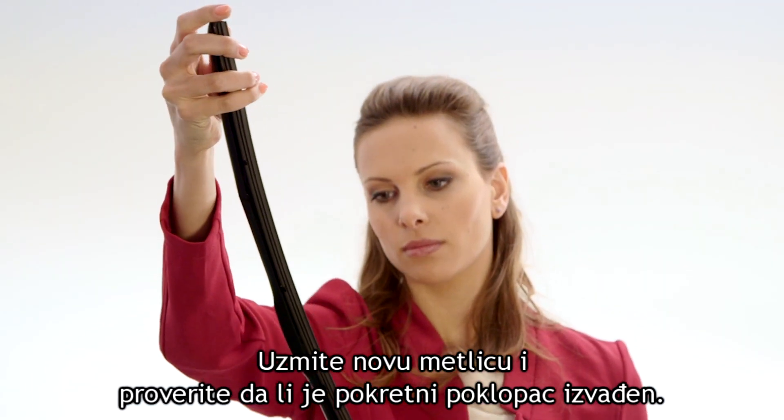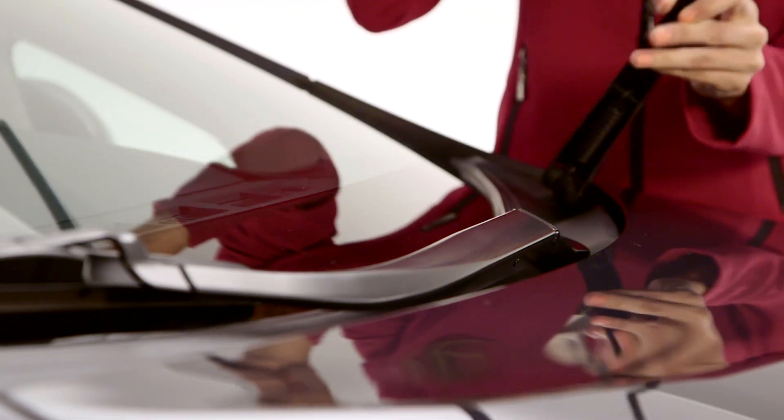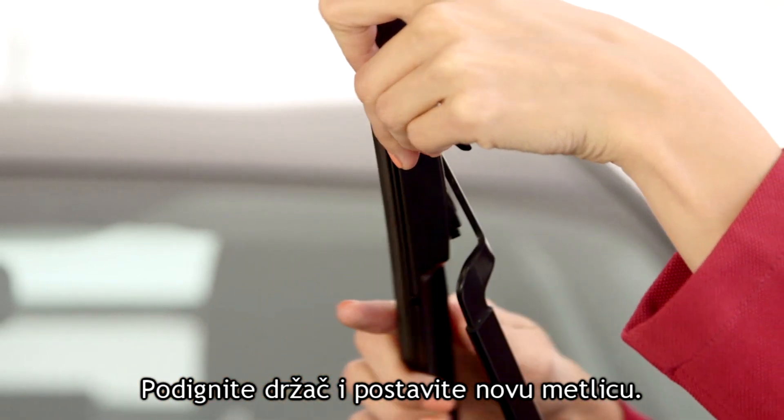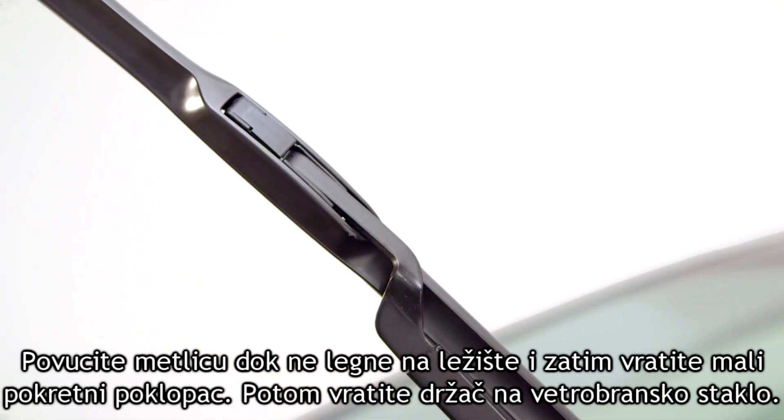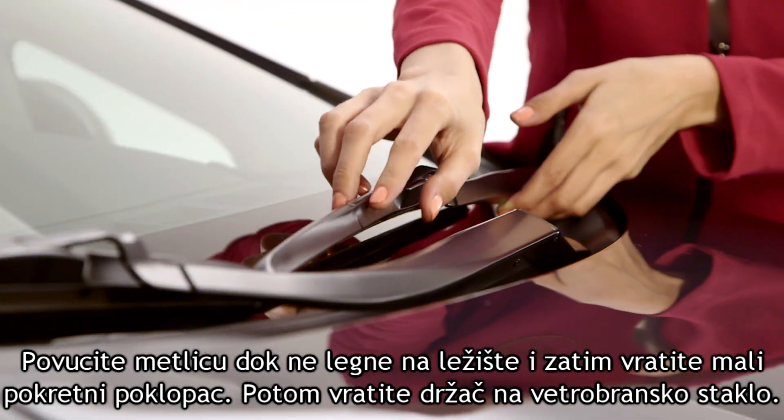Take the new blade, making sure the tab is out. Lift the wiper arm up and insert it into the blade, then pull until it snaps. Push the tab in and lay the wiper back onto the windscreen.